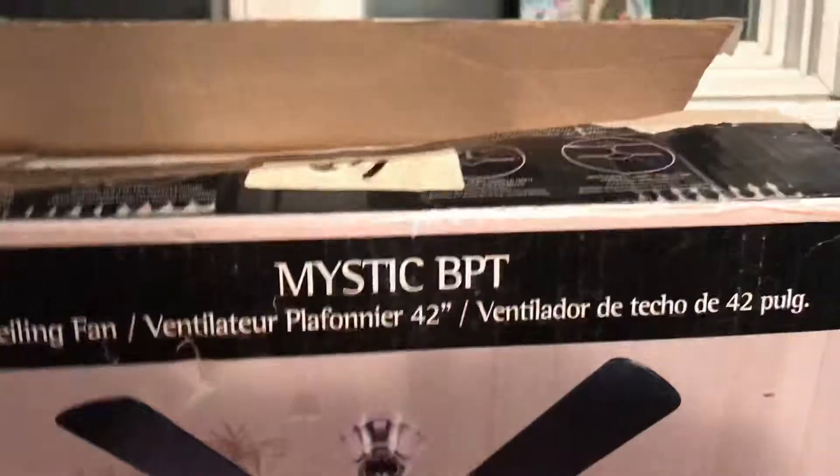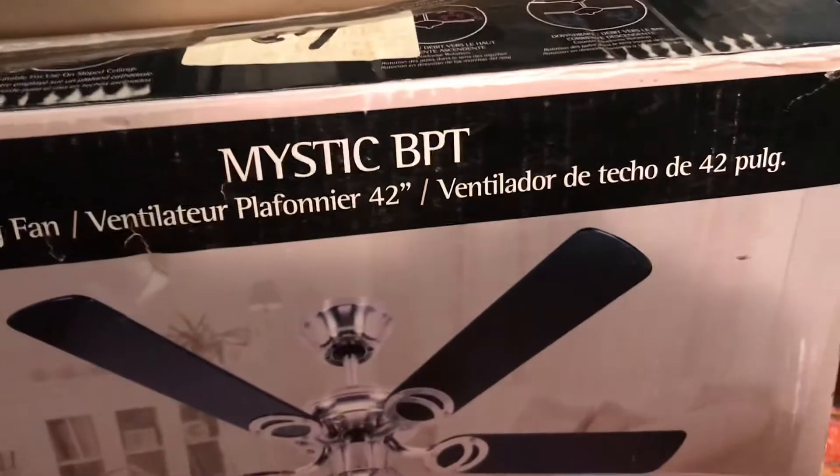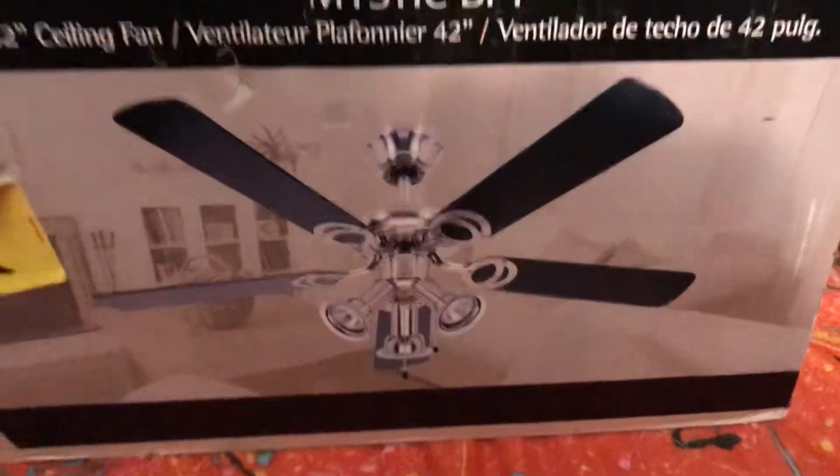Here's the box for it. I don't know what it means by Mystic BPT — I'm not quite sure what that actually means, but moving on.